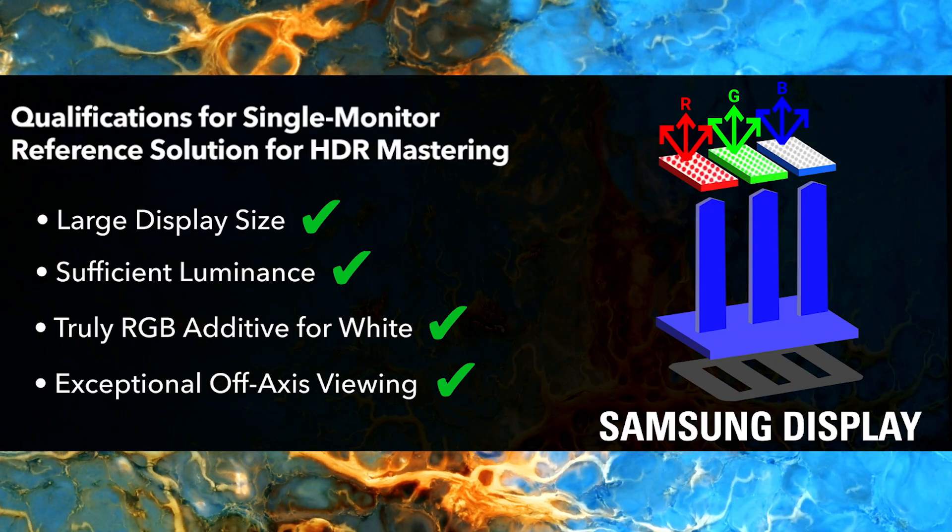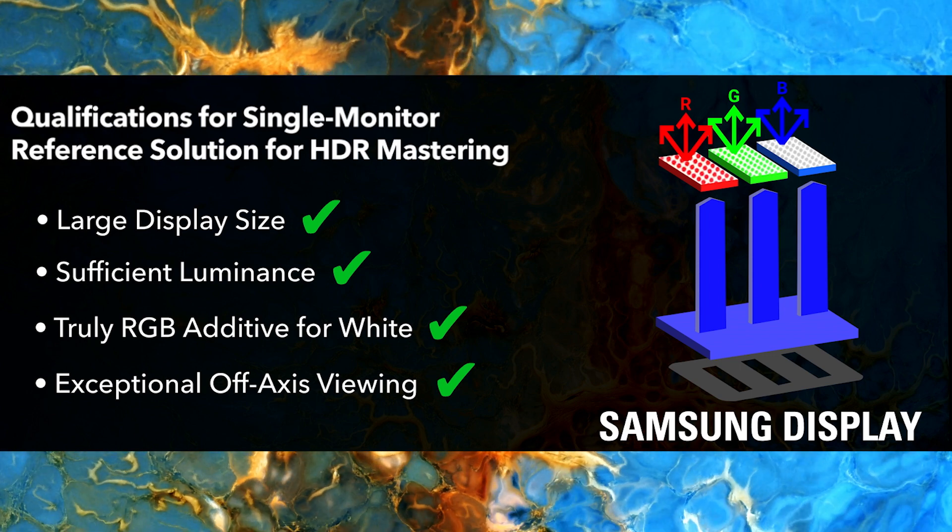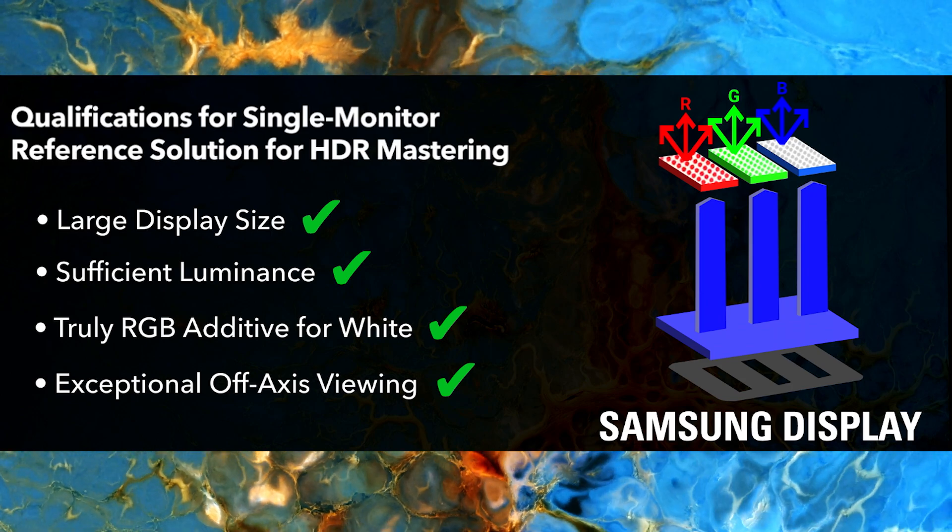The remarkable QD-OLED panel used in the XMP650, supplied by our partners at Samsung Display, rises to all these challenges with truly unparalleled performance.